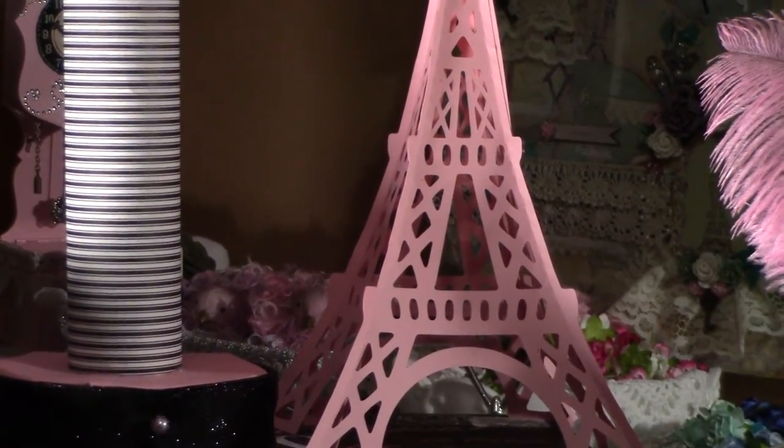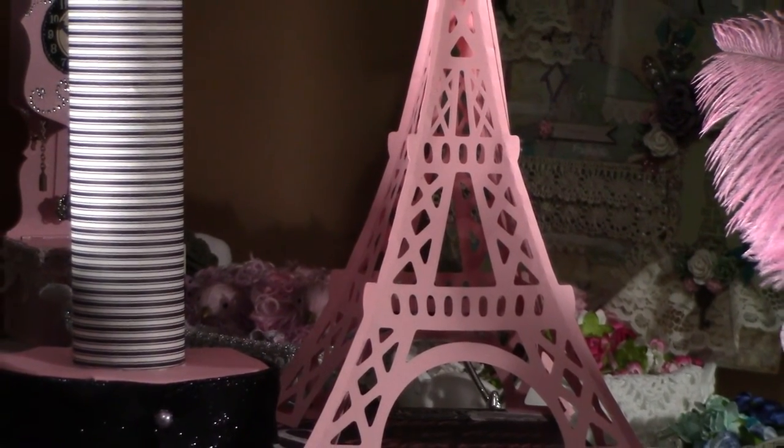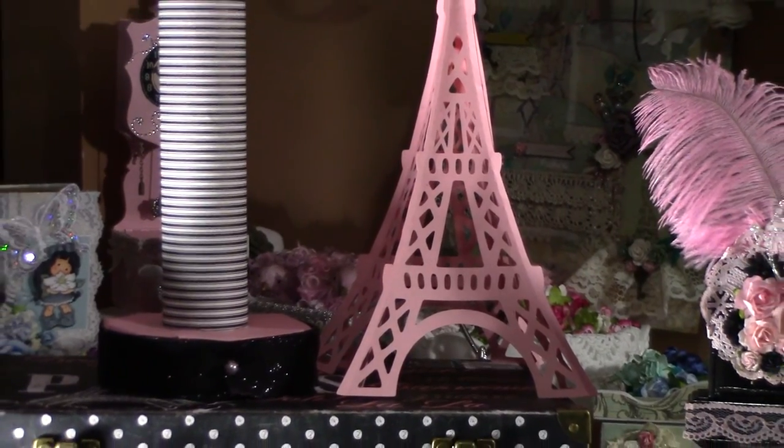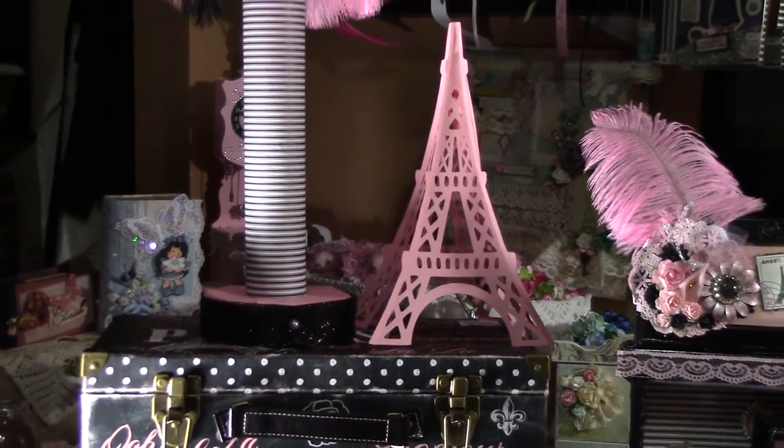I just made this right now — it's supposed to be a 3D Eiffel Tower. I'm not sure if I like it because it has those things sticking out, but that's actually the correct design. I even verified that's the way it's supposed to look, so I'll see if I stick with it or change it.